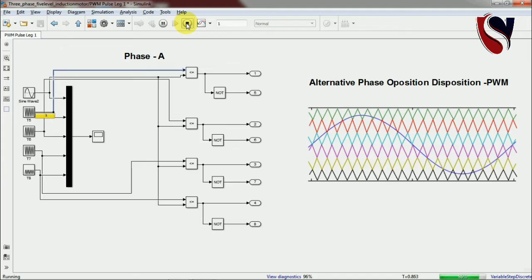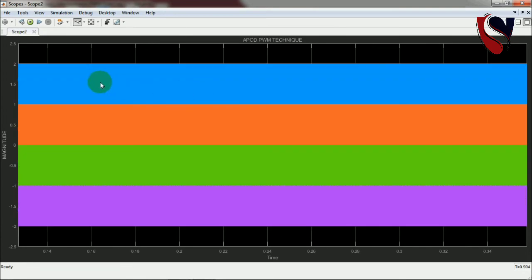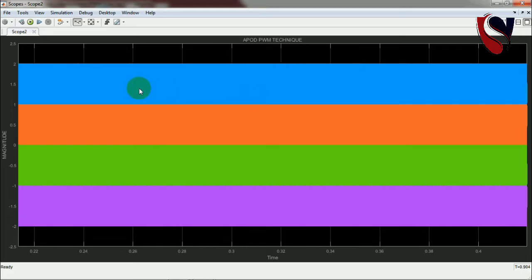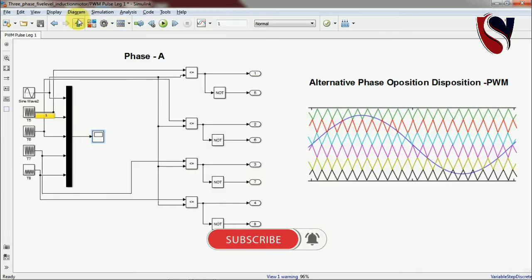Before showing the output voltage, I will show the PWM technique for Phase A. Opening this scope, you can see four different carrier signals in the window, identified by color, for the four upper switches. Zooming in, the sinusoidal reference signal is also visible. This comparison of four different carrier signals is the Alternative Phase Opposition Disposition technique. You can follow the multi-carrier PWM technique video for more detail.